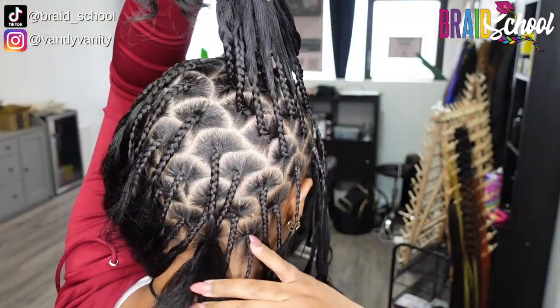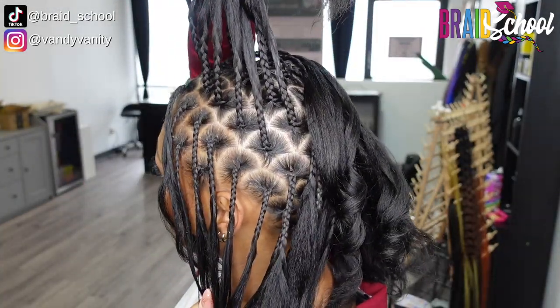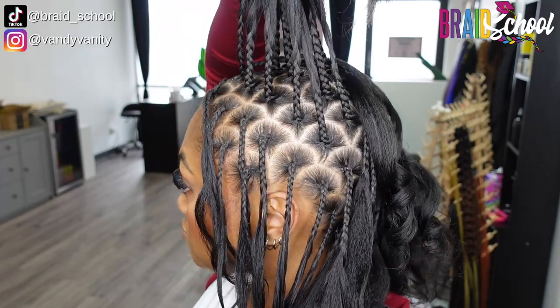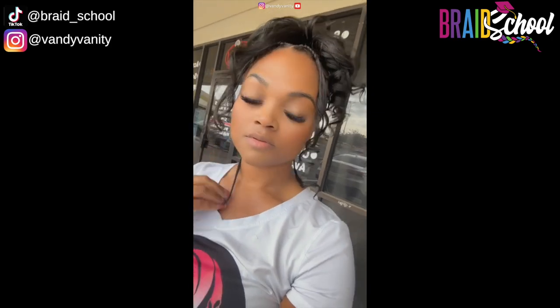And there you have it — perfect C parts. Funny enough, while I was recording this part of the video, I realized this style was actually kind of hitting. So while I was waiting on the lock specialist to get started, I played around with different looks and it was definitely a vibe.